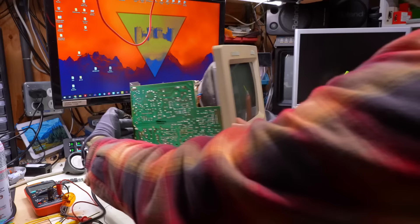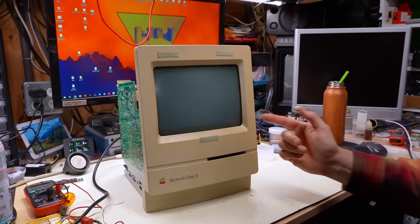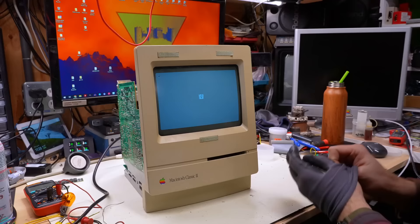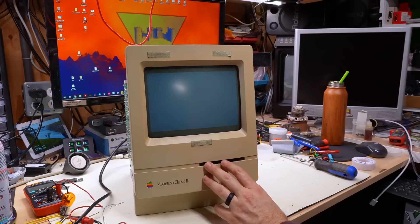There it is. Unbelievable - I am really surprised that the Classic motherboard requires 12 volts to actually work, but there it is: it's freaking working! This CRT is a bit dim though. Not surprised - let's plug in the blue SCSI and see if we can adjust the brightness in the control panel. I just had a thought: I don't think we've actually booted the Classic into an OS at all. All we've done is look at that flashing disk question mark.